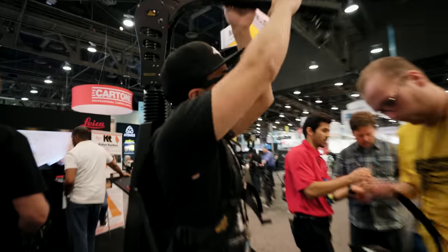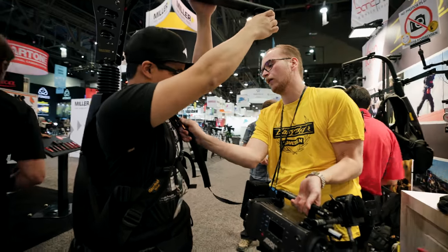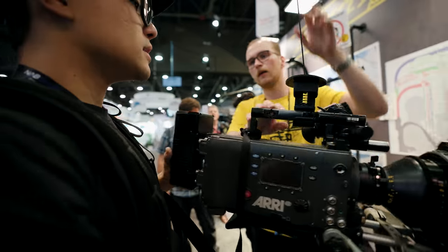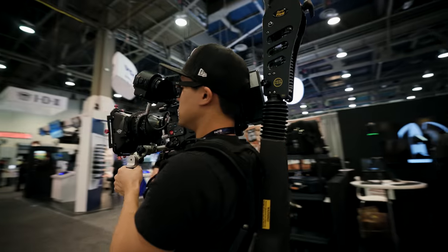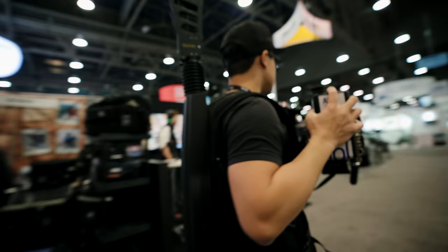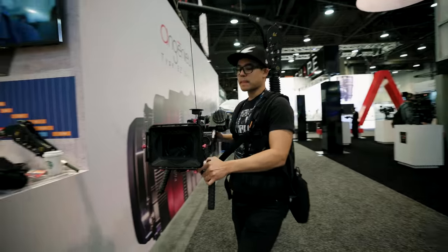This is also great for handheld work. I love using the Easy Rig for handheld movement, but once you start walking with the Easy Rig all that movement is transferred into the rig and gives a really aggressive handheld look — which could be what you want, but it's really hard to control. The Flow Arm eliminates this by smoothing out the turbulence. I'm hoping to have Easy Rig send one in so I can do an in-depth review of the new arm.